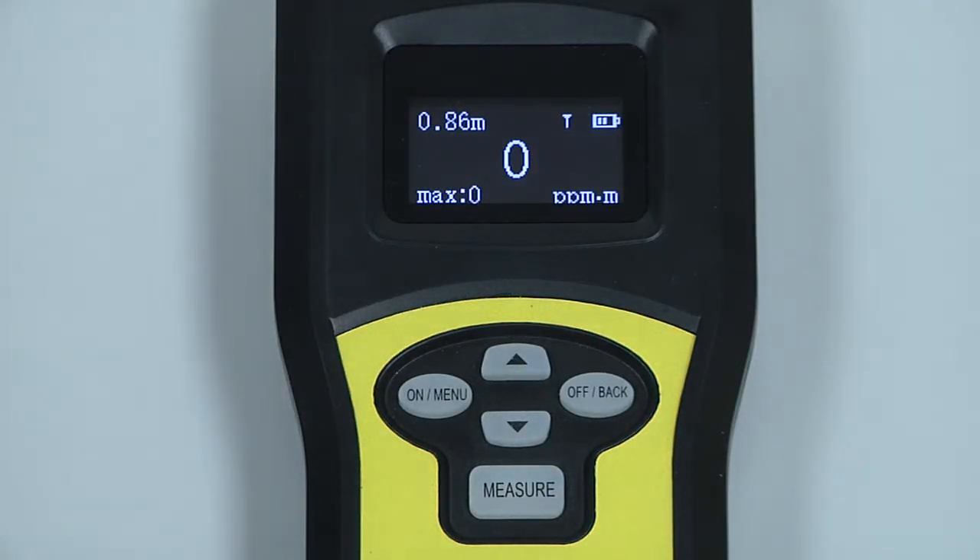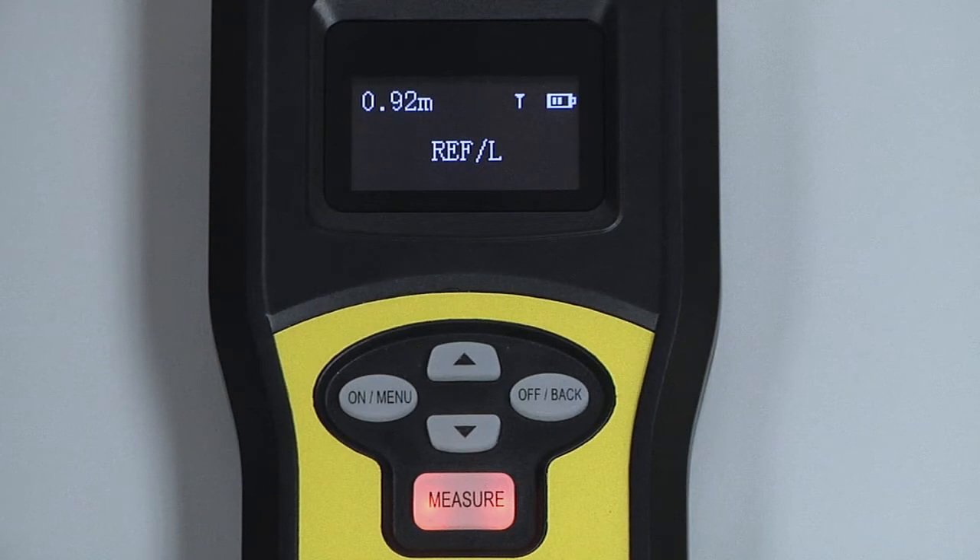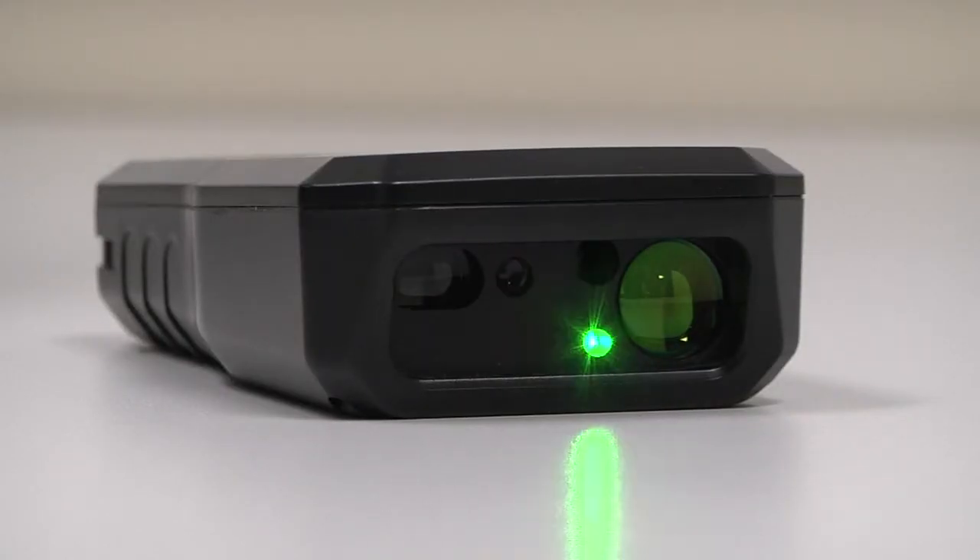To begin a measurement, press and release the measure button. An audible beep will be heard, alerting you that the measurement has started, and the lasers will be emitted from the front of the instrument. Both the current methane reading and distance measurement are now active and updating in real time, and the signal strength is shown in the upper right. If the return signal is too weak, the bars will disappear and you will get a low reflection warning, indicated by REF/L on the screen. If the return signal strength is too high, you will get a high reflection warning, indicated by REF/H on the screen.